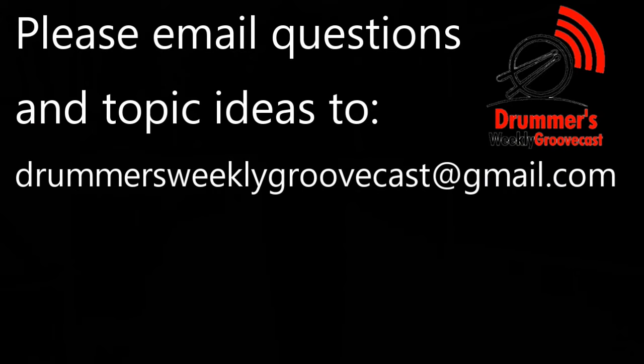During play, you'll discover what amount of top hi-hat cymbal movement feels good. Ultimately, experiment and find out what works best for you. If you found this video useful, click on the links below to be taken to a new two-minute lesson. If you have questions or would like to suggest a new topic for a two-minute lesson, contact me at drummersweeklygrooovecast@gmail.com.